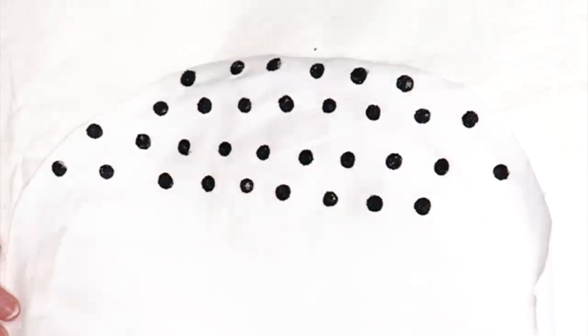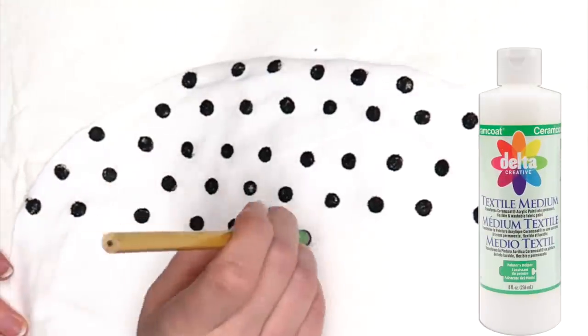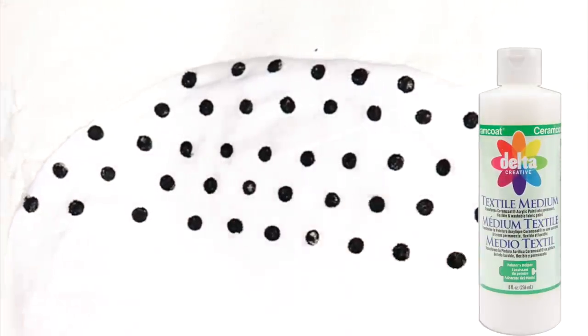If you're anything like me and you only paint fabric once in a while, it's much more cost effective to keep a bottle of this on hand instead of having to go out and buy fabric paint.